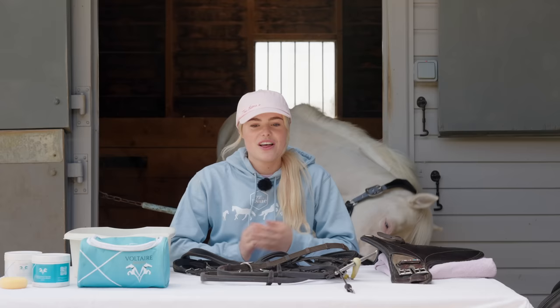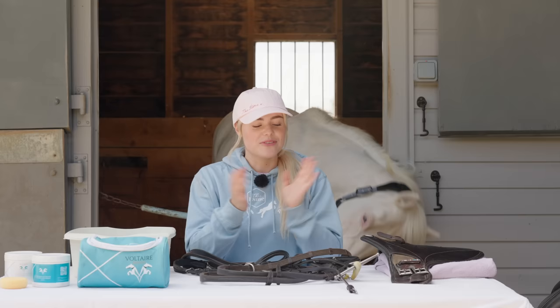Hello everybody. I hope you're all doing well. For my beginner series, I thought, you know what, one video that I don't think I've really done properly is a how to clean tack. Now, even if you're not a beginner, this is your message today, to clean your tack.